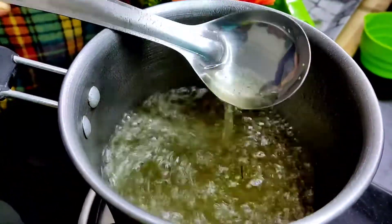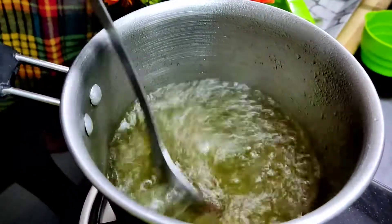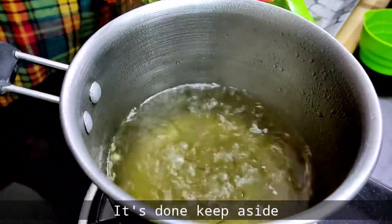Melt the sugar until it comes to a boil. Once your sugar syrup is ready, we will put it on the side of the pan so that it cools down a bit.